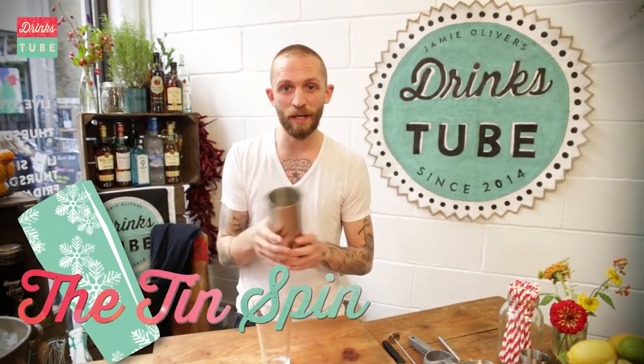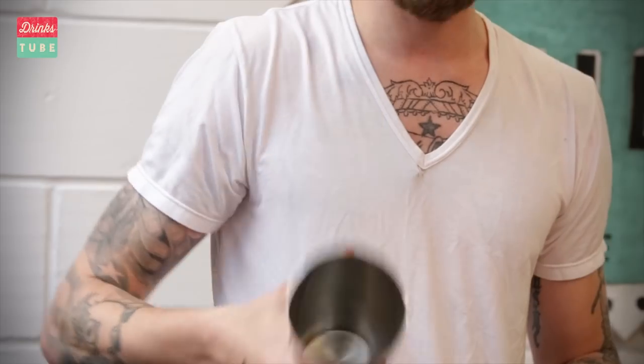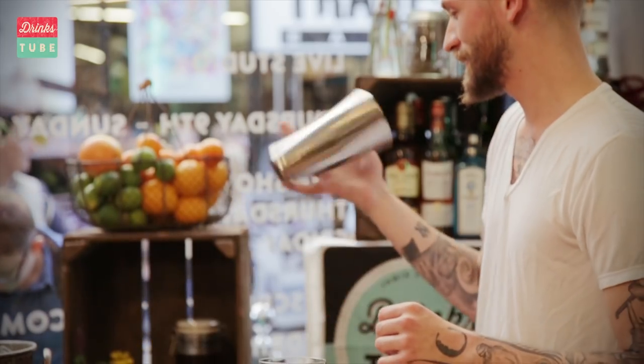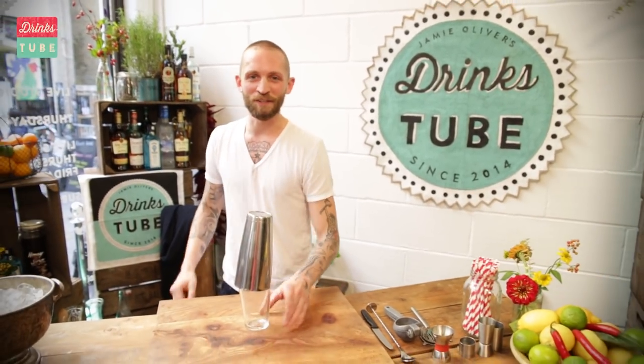You take the fat meaty part of your hand and just spin the tin over it. Just spin it. Let's keep practicing. Look good and make good drinks too. Cheers.